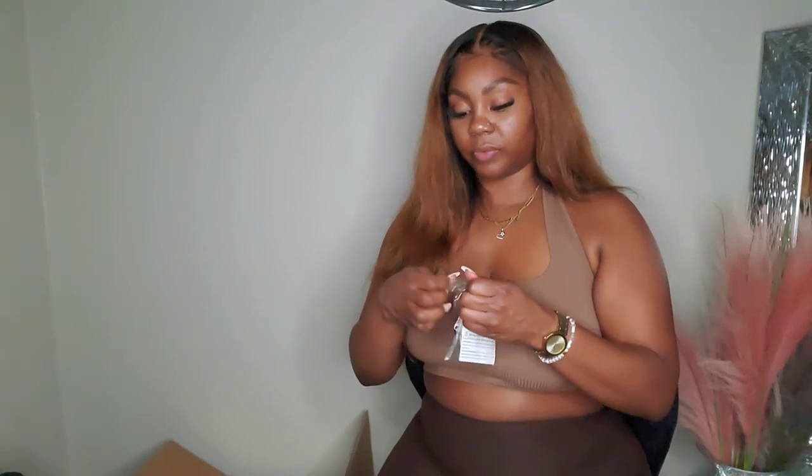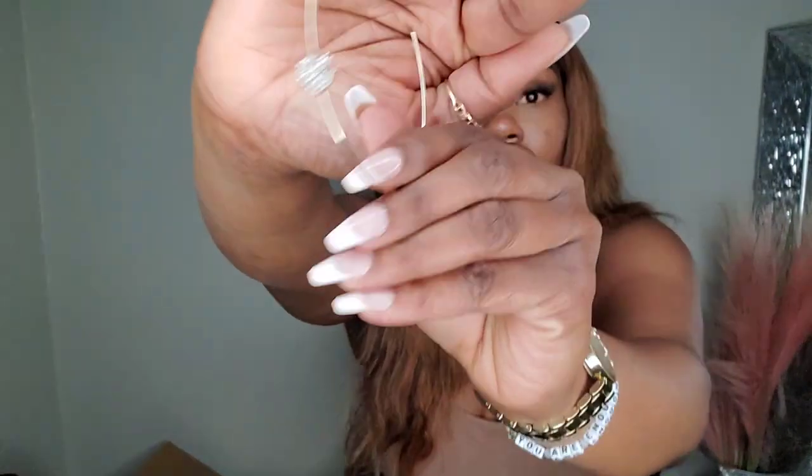Okay, here are my little earrings. I got heart earrings — I love hearts, I have my little heart necklace. These are little heart hoop earrings and they are so cute. They're lightweight, which makes me a little nervous because lightweight earrings can bend easily, but they are super cute. I just gotta put the picture up next to it. I love my hoops!